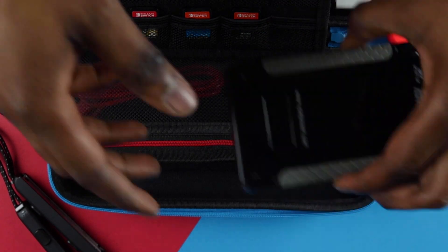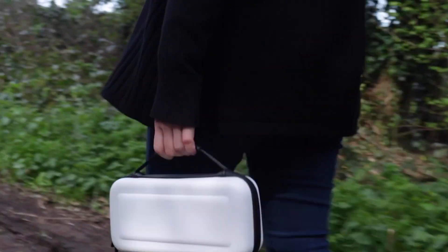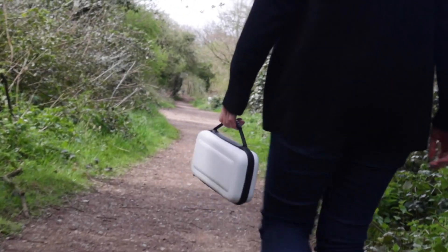Need to pack up and get going? The flexible rubberized handle complements your Switch OLED's portability so you can grab everything you need in one handy carry case and head on out.